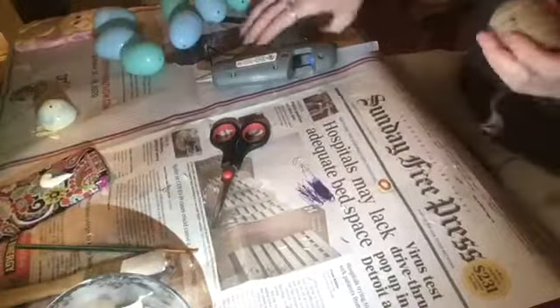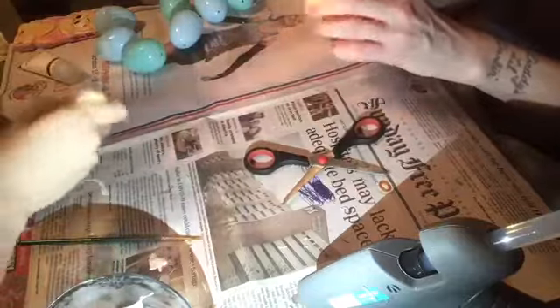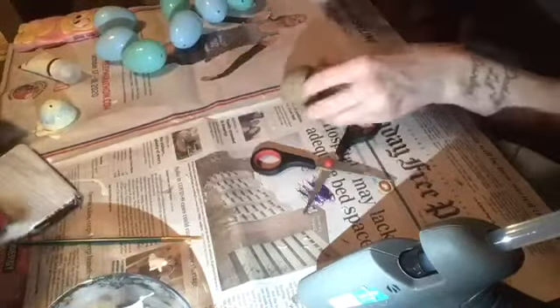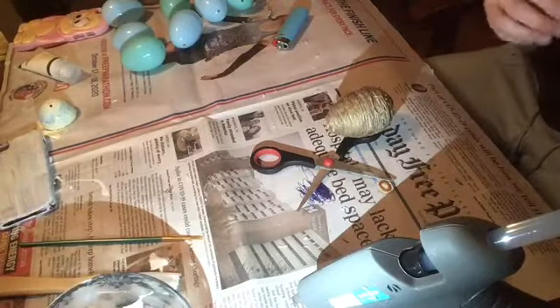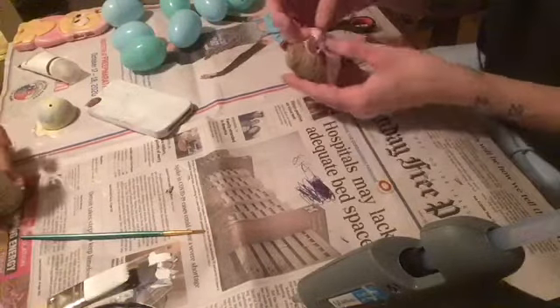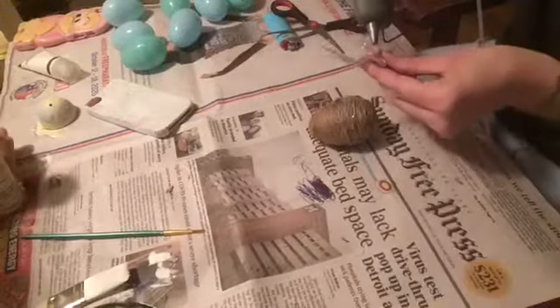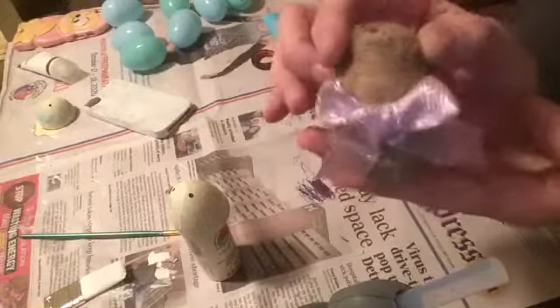Acacia is on the other side of the table working on her own arts and crafts — I think she's painting her phone case. I'm just burning the twine to get all the fringy excess stuff off, and I do mine a bit excessively because I like the dark brown color it gives. Then there's just a little pink bow I created out of a tiny scrap piece of ribbon that I'm hot gluing to the middle. I love that one so much.